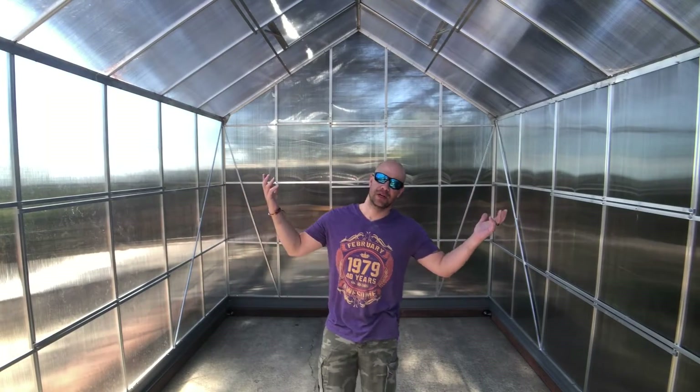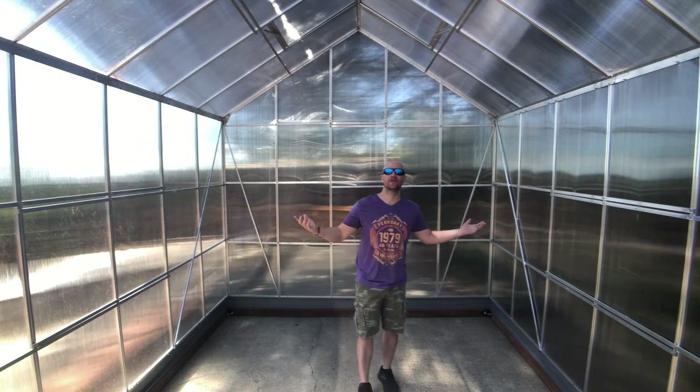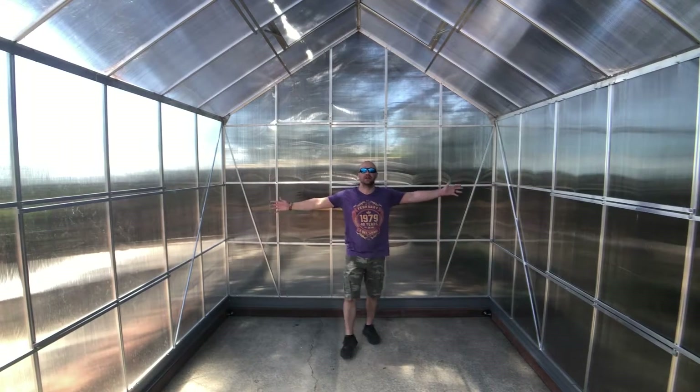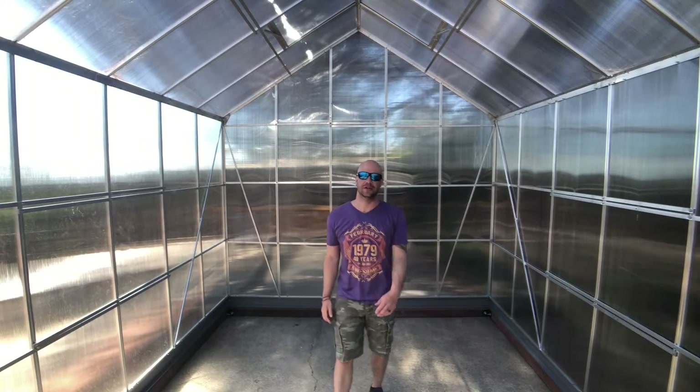Here's the 10 by 12 greenhouse — it's ready for filling up, as you can see it's empty. I put the fisheye lens on so you can see everything inside. We're going to get started on building some benches to put the hydroponic system on.